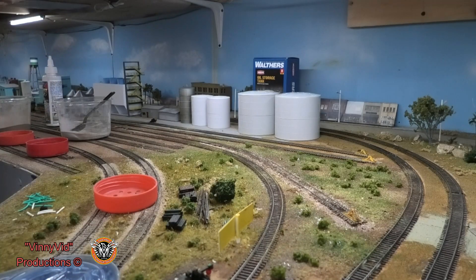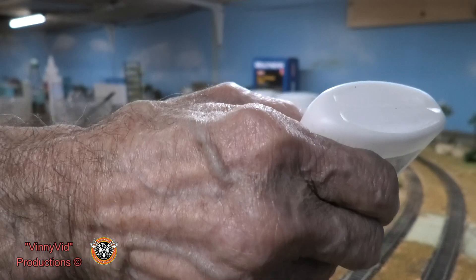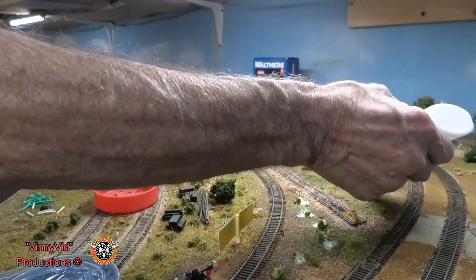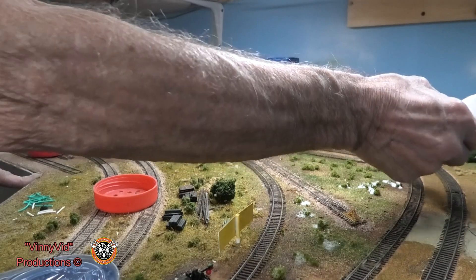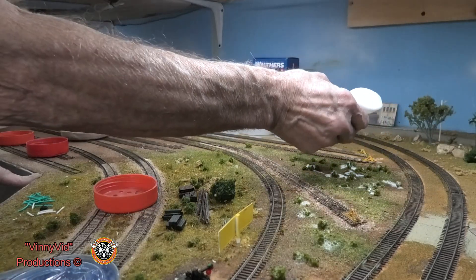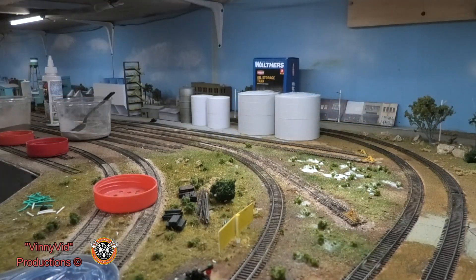I'm using a 50/50 glue solution and giving more than a drop on each of these little bushes — we want them to stick. I'm going to have to get another pack of cactus to put in this area too because, like I said, it is a desert and there are cactus everywhere. We're going to let that dry up, clean the track, and then I'll run a train on there and show you how two SD-40s and four tankers can fit in that siding.